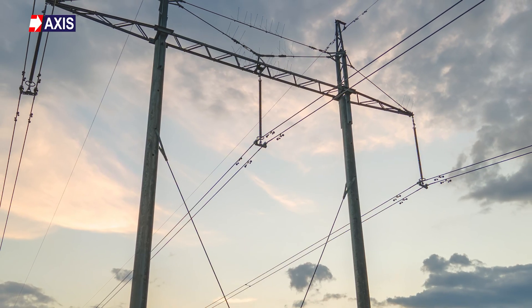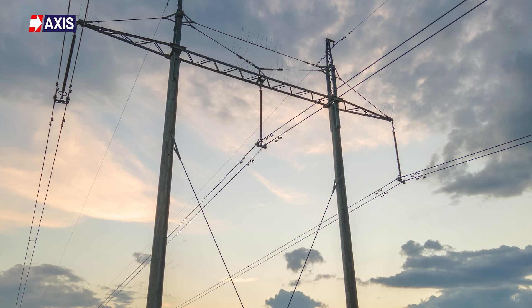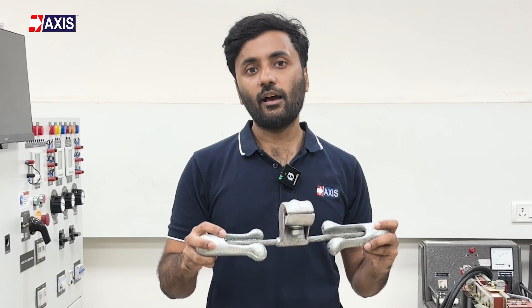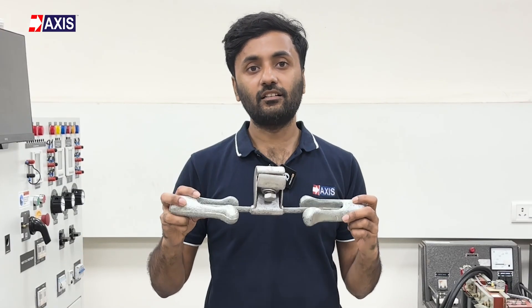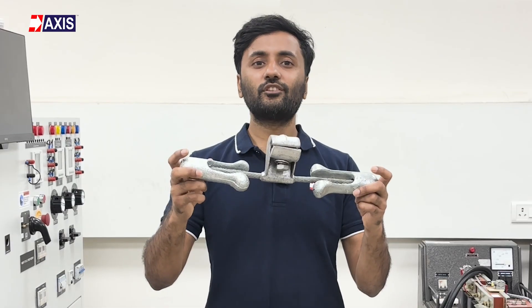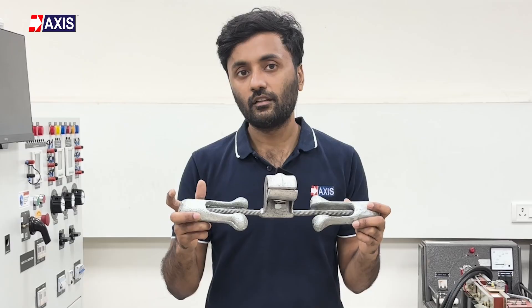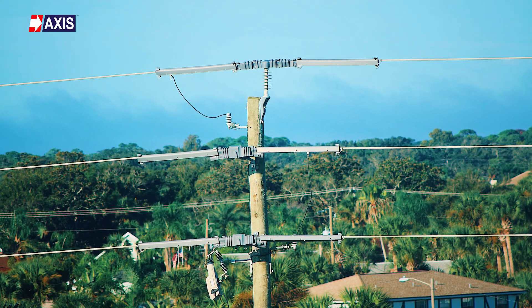You will find these vibration dampers installed along the length of transmission lines at regular intervals. Because vibration can occur at any point, having dampers spaced out ensures protection for the entire length of the power line. Apart from ensuring safety, they also help reduce the general noise generated by vibrating conductors in the wind. This noise reduction is crucial in urban areas where transmission lines are close to residential areas.